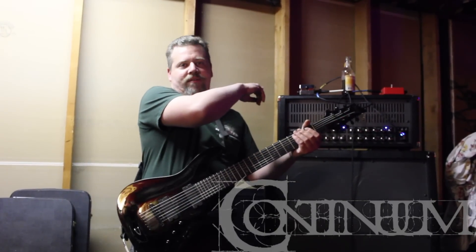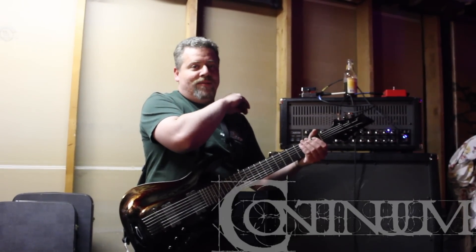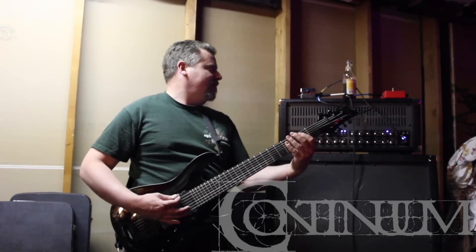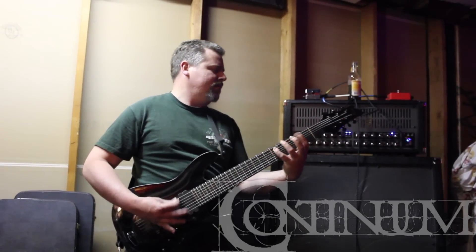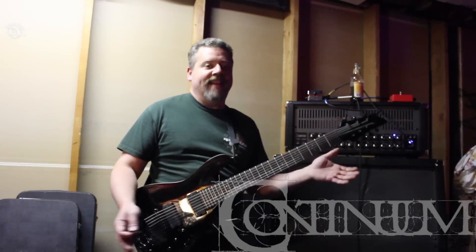By the way, that's a decimator over there. The decimator was on before when I was running the regular cables — the decimator didn't help. Now everything's on. Check it out. That's the difference.